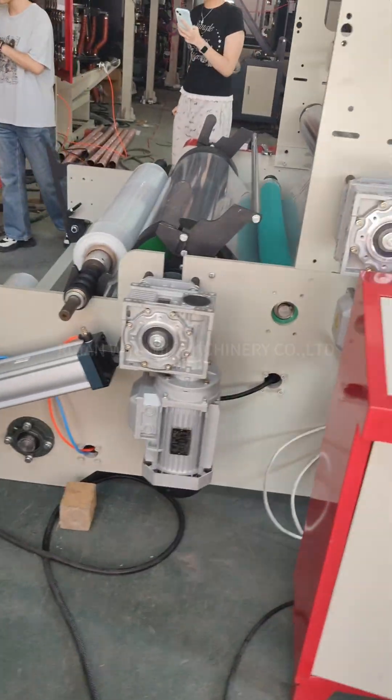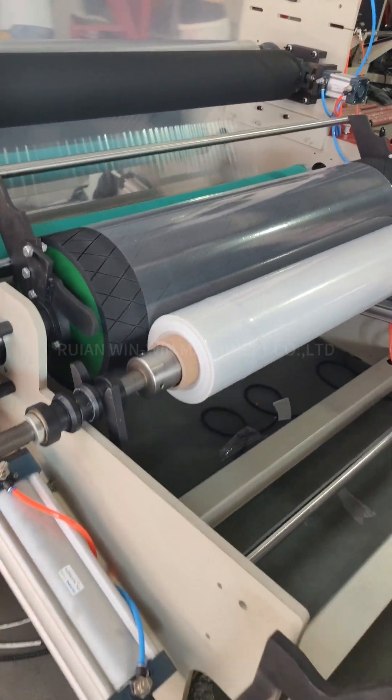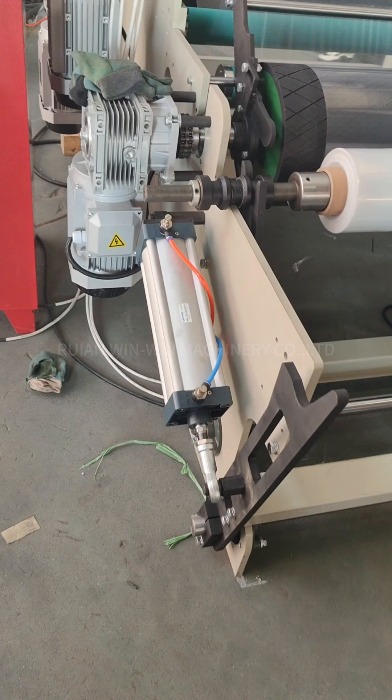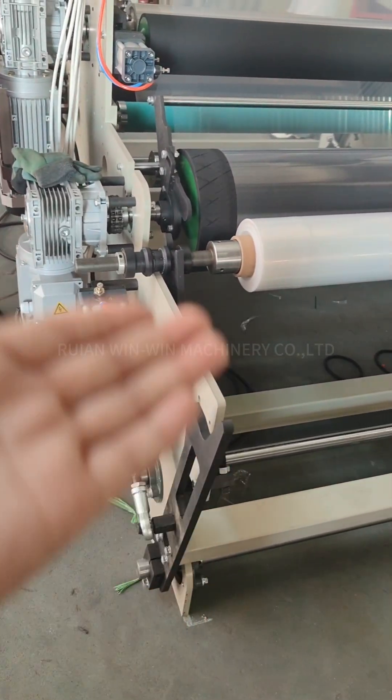The film thickness is about 40 microns per layer. This unit uses a pneumatic cylinder control so it can move up and down.